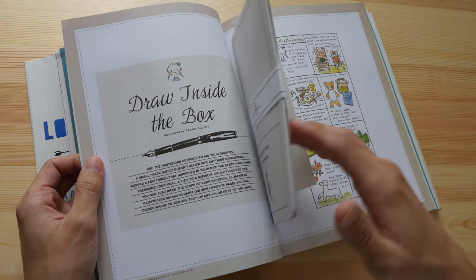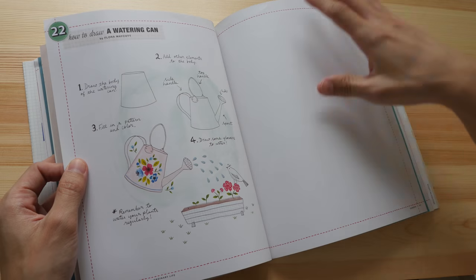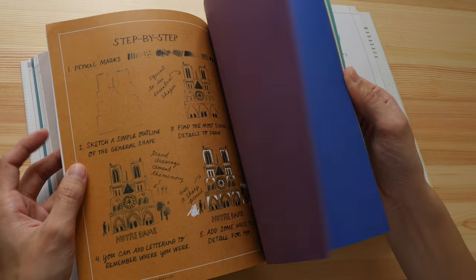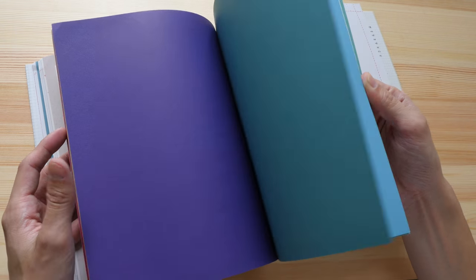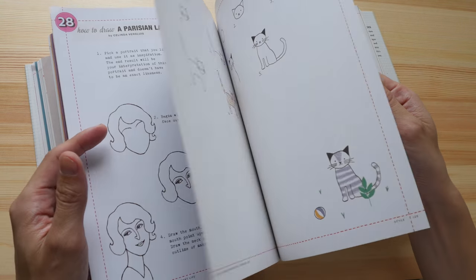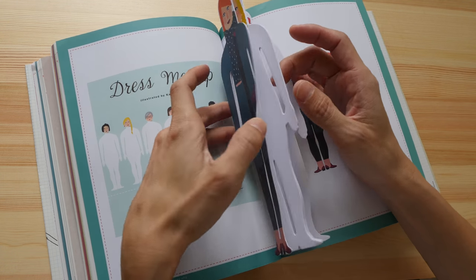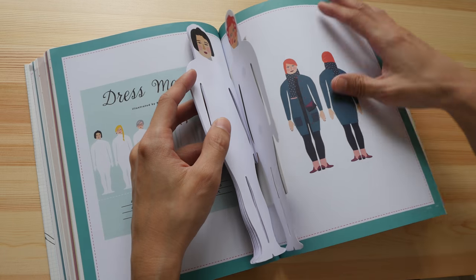Look — they have these little removable booklets that you can draw on. Throughout the book there are a few other things you can remove. There are also colored pages that you can draw on. This part of the book appears to be on fashion, with cutouts you can draw on to design your own clothes.